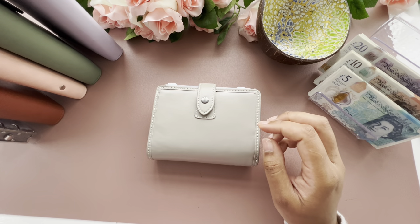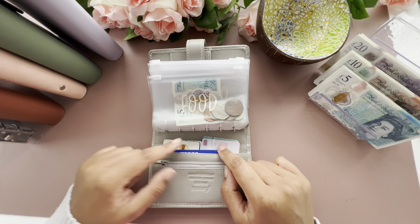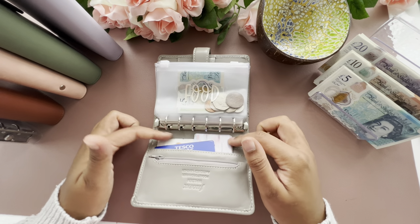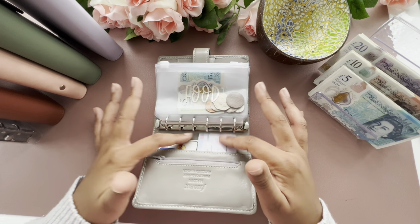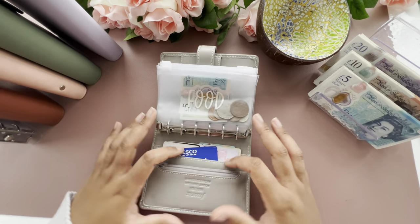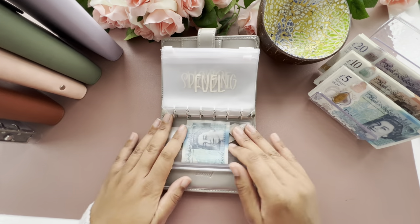These card slots are so annoying me — they just slide out. I might sew myself a little card slot because I thought this purse would be such a good idea, but it's starting to grate on me. I'm glad I got it on a bargain and didn't spend £90 on it for this to happen. Anyway, food is staying there for now.